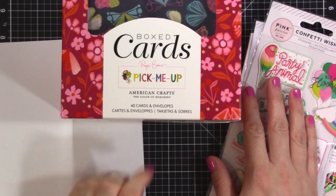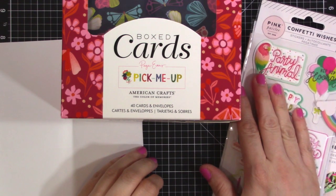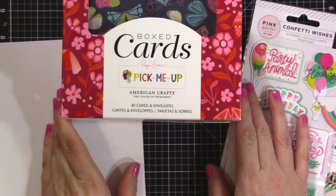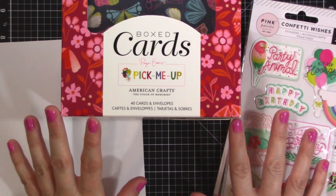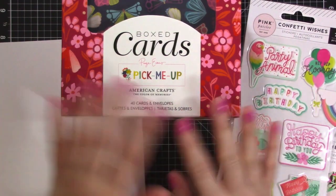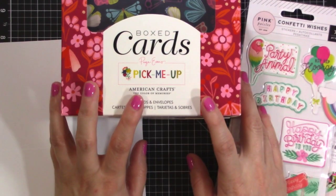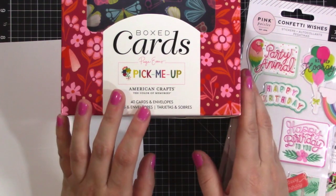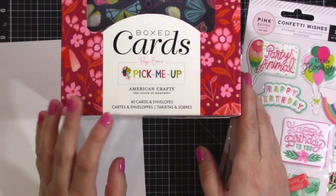Hey there, it's Jen and I'm happy to be bringing you another process video for Pink Paisley today. I thought I would try to do something fun and a little bit outside my box. I am making some cards and I decided to pick a limited selection of supplies, then set a timer and see how many cards I can make in that time. I'm always in need of a quick card, so I thought I would see how many I could get done in 20 minutes.